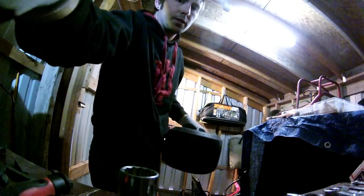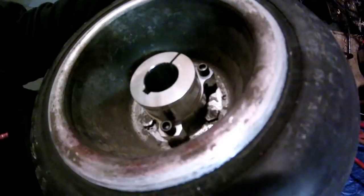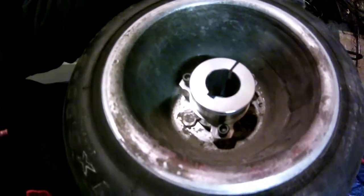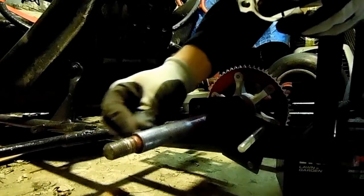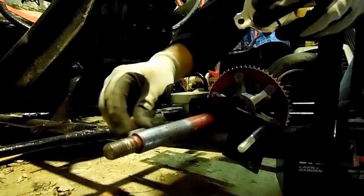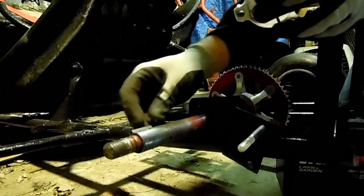It looks like that's what they did the other time. I can see there's a gap where it's sitting on the mounting bolts for the wheel. Let me get all that dirt and grime out — there we go.